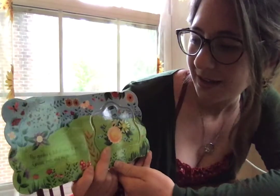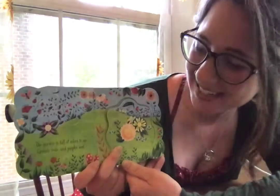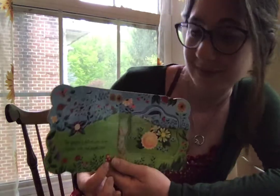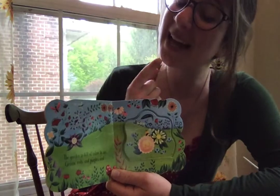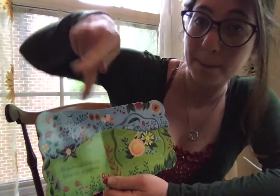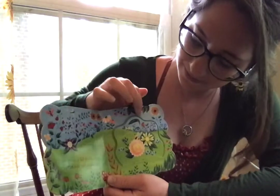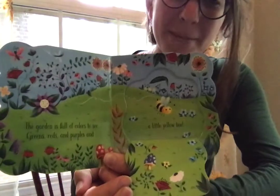The garden is full of flowers and colors to see. Greens. Reds. Purples. And a little yellow bee.